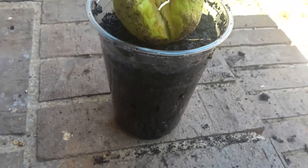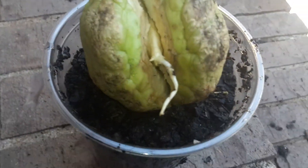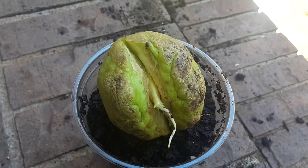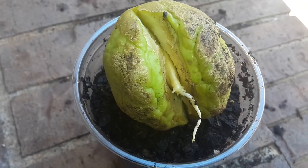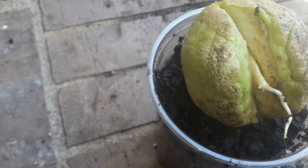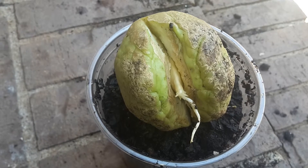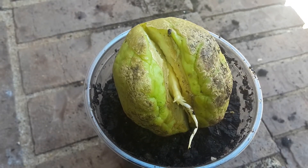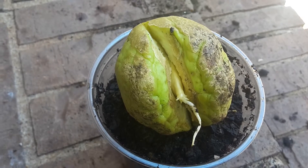It doesn't take long for the roots to get out of control and go crazy. As it progresses and the root growth increases, it will continue to split open and you could eventually peel the exterior parts of this fruit off of the seed once it is root established.